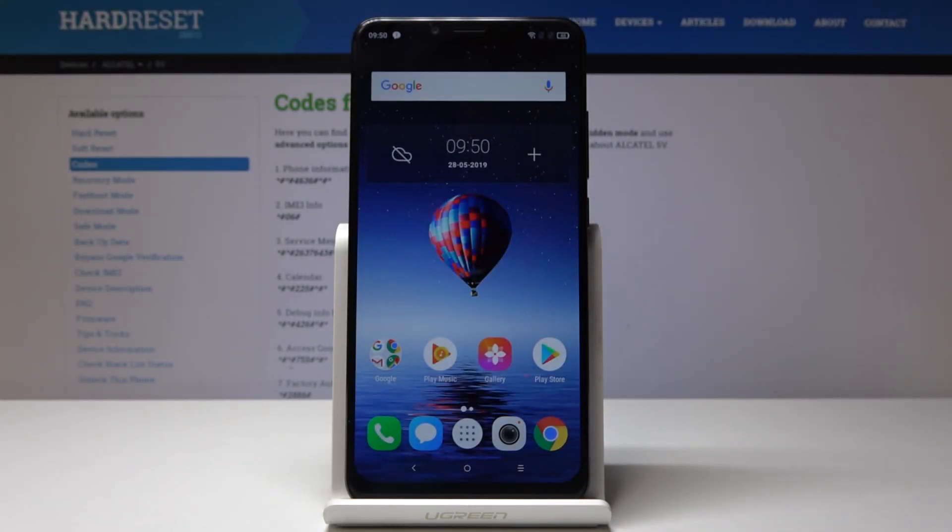Here I've got the Alcatel 5V and let me show you how to perform a hard reset on the following device through the secret code.